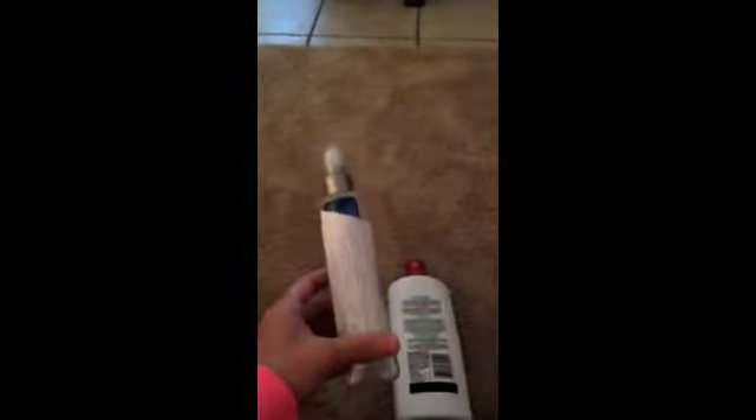Here I have a bottle — we used to have a body spray in there, but I just wrote 'conditioner' on it. It's a spray bottle, so whenever you're done with whatever spray bottle you're using, you can put it to the side and repurpose it. You can also put water in it and mist yourself if you get hot — it's really nice.